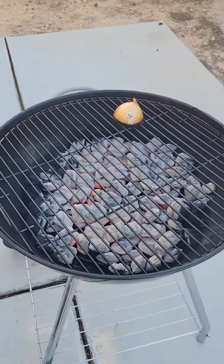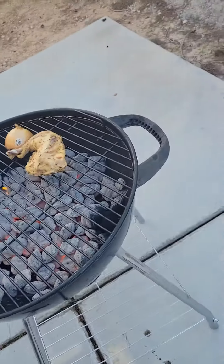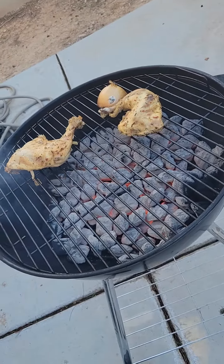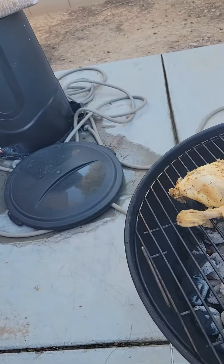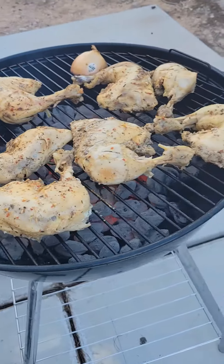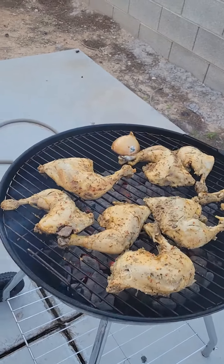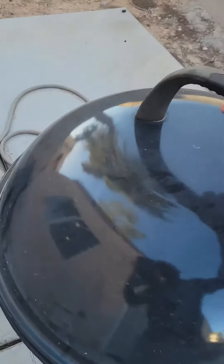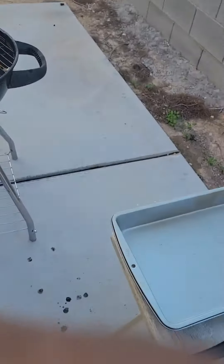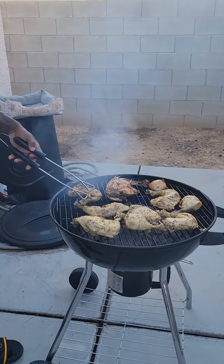Got to be all white. You hear that sizzle? Flipping it over. There you go.